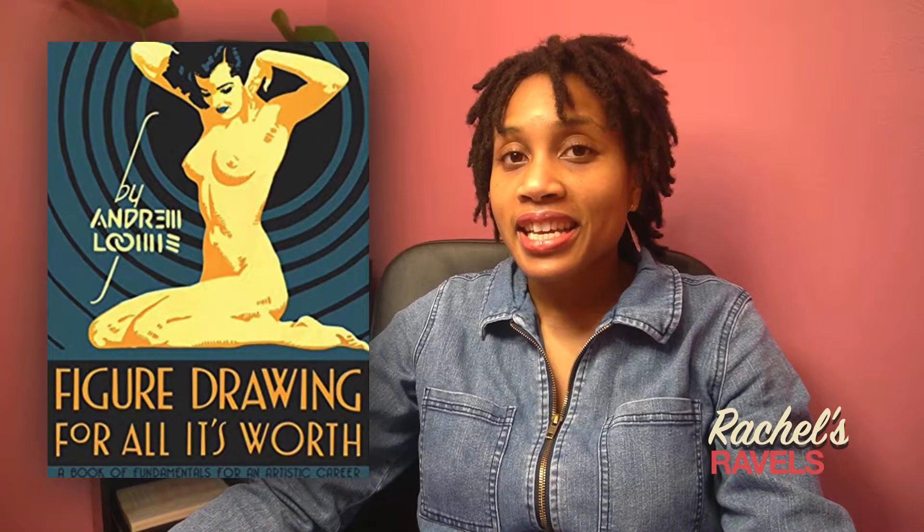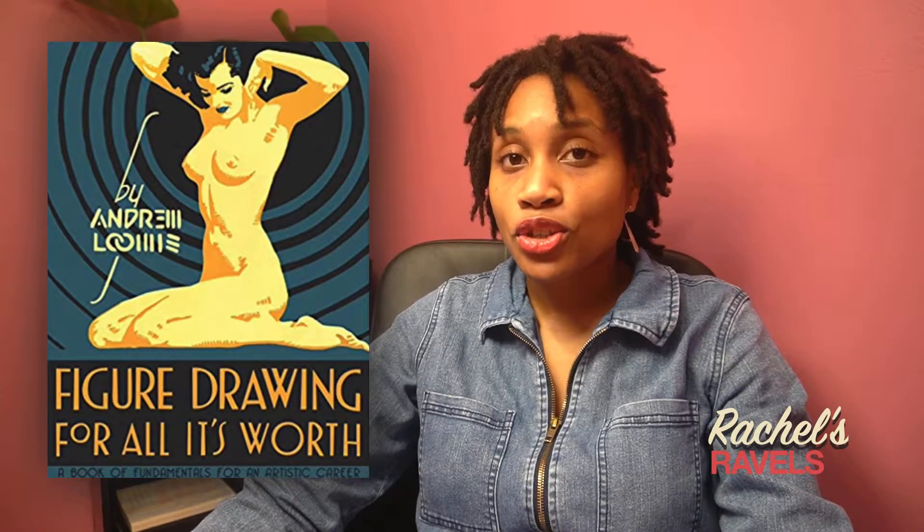Andrew Loomis said that when he first started in art school he was told he should try another profession, but if you look at some of his professional work you see wow, he really came a long way from that beginning stage. It's just all about practice and he encourages the reader that just like him, you can learn to draw.